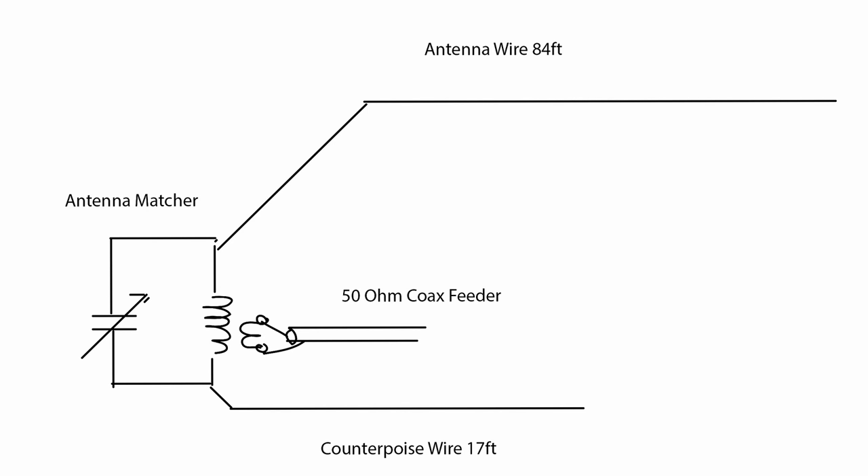I'm going to put up on the screen here the original layout of the W3EDP antenna. As you can see, it's 84 feet of wire fed with an ATU or antenna matching unit, and it's got a counterpoise of 17 feet, and it covers all bands. In 1936 we didn't have 15 meters, and 10 meters wasn't used much as it was quite a high frequency then. It would certainly have been used on 40 and 20, which by current experience are the bands it probably works best on anyway.